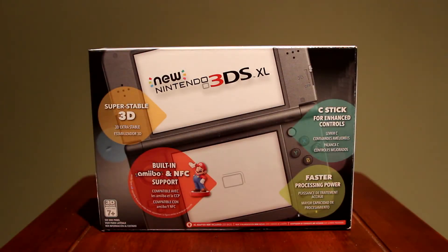Hey everyone! My name is Lee, aka Regicidal, and today I'm unboxing my first purchase of 2016 — the new Nintendo 3DS XL.